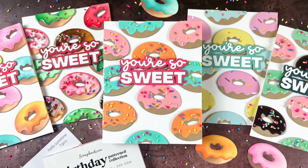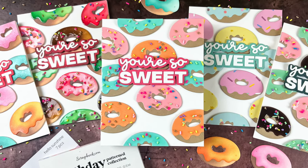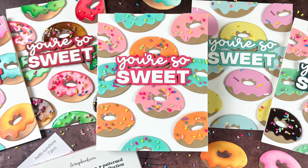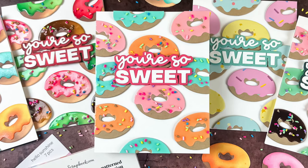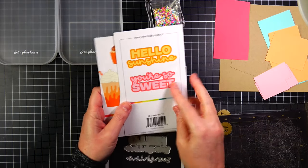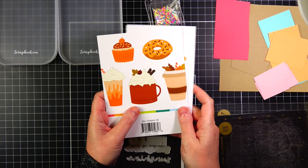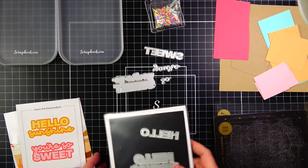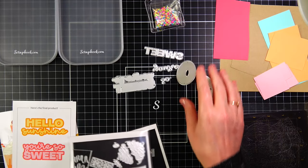Hi friends, this is Angelica. Welcome back to my channel. Today I have a really sweet video to share with you. We're going to be working with some scrapbook.com products. I'm going to start with these two dies: the Hello Sunshine Word Die Set and the Fall Treats Die Set. I'm going to be using the donut from the Fall Treats Die Set.